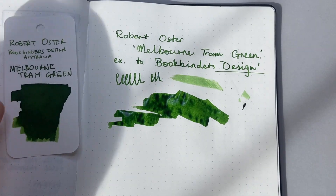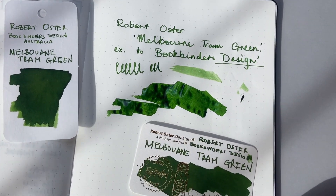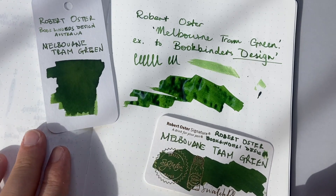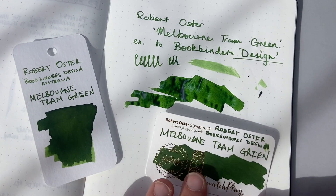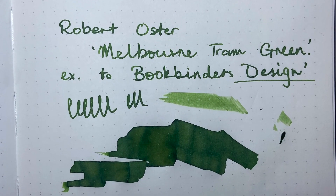So there we have Robert Oster Melbourne Tram Green. This is just a very quick first look at the ink. There's some lovely sun shining in on here at the moment. As I said, this will be released soon — it's up for notification on the website saying 'coming soon' as I film this.